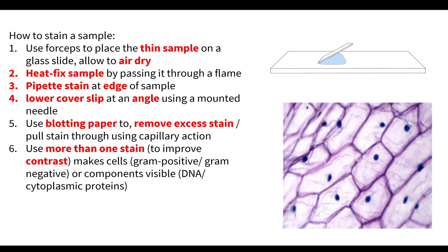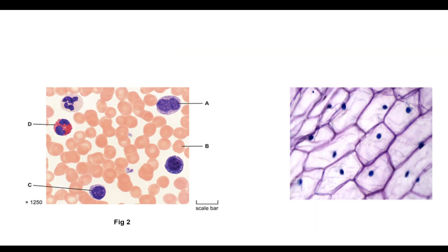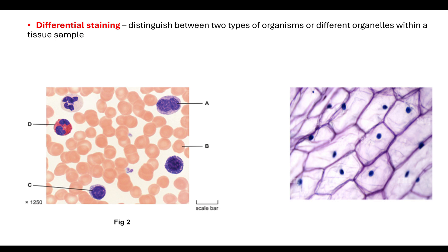When looking at a sample to distinguish between types of cells or different components within cells, we tend to use more than one stain — which is why it's important to have one positively charged dye and one negatively charged dye. That contrast allows us to distinguish between, for example, gram-positive and gram-negative bacteria, or to visualise different components like DNA compared to cytoplasmic proteins. This is known as differential staining — it allows us to distinguish between two types of organisms or between different organelles within a tissue sample.